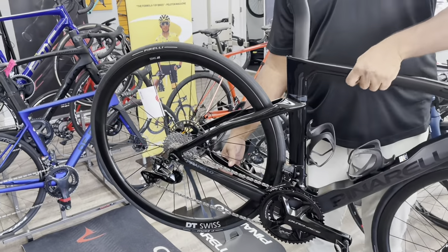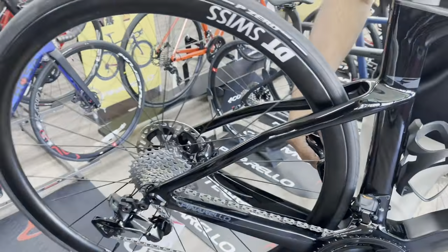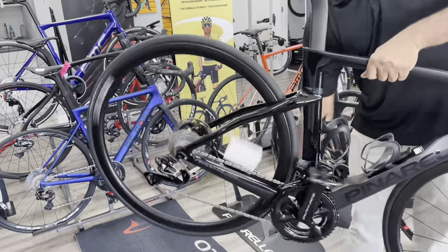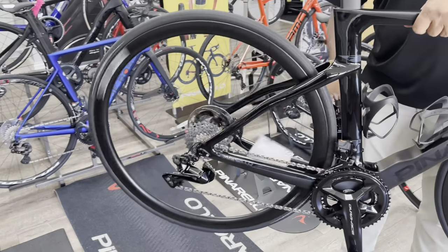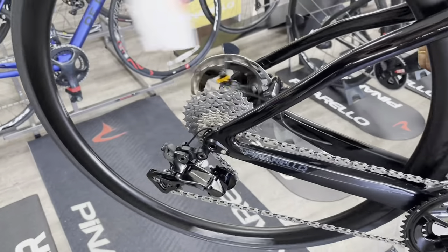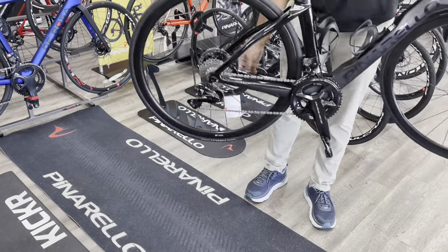This is the DT Swiss Pro 1400 Spline rear wheel freehub sound test with the new Dura-Ace 12-speed cassette. Thank you guys so much — I'll see you guys in the next video.